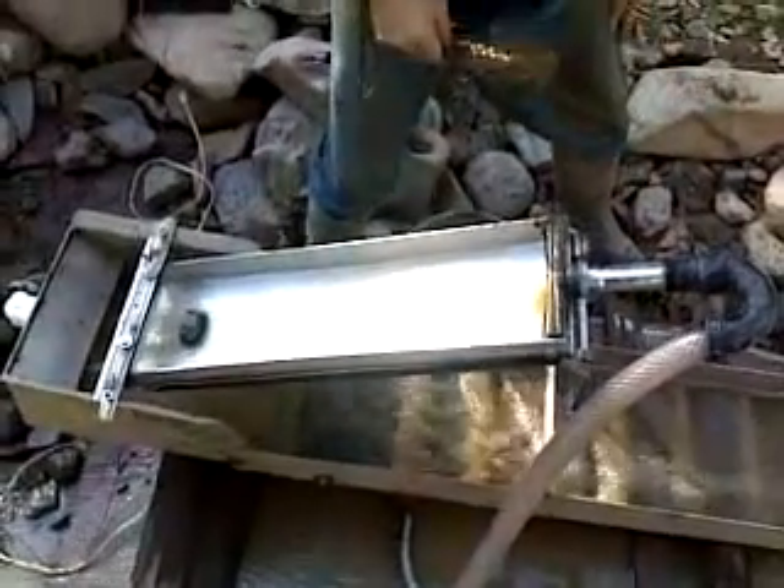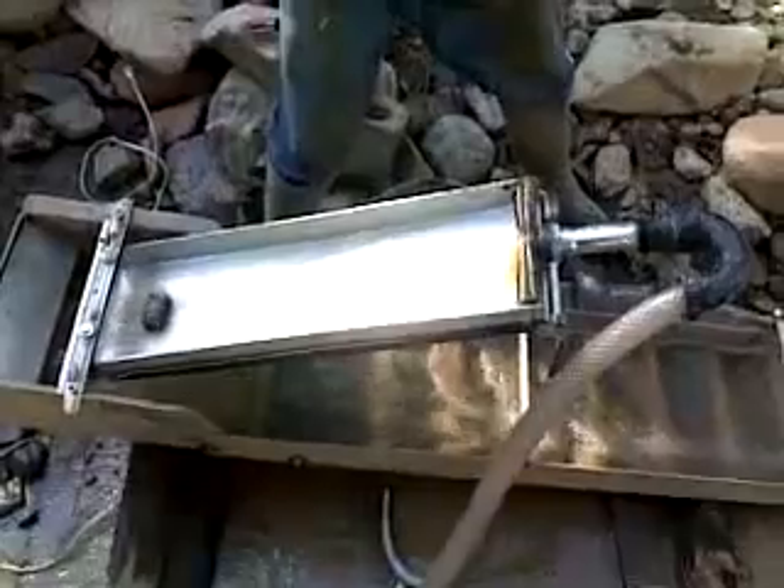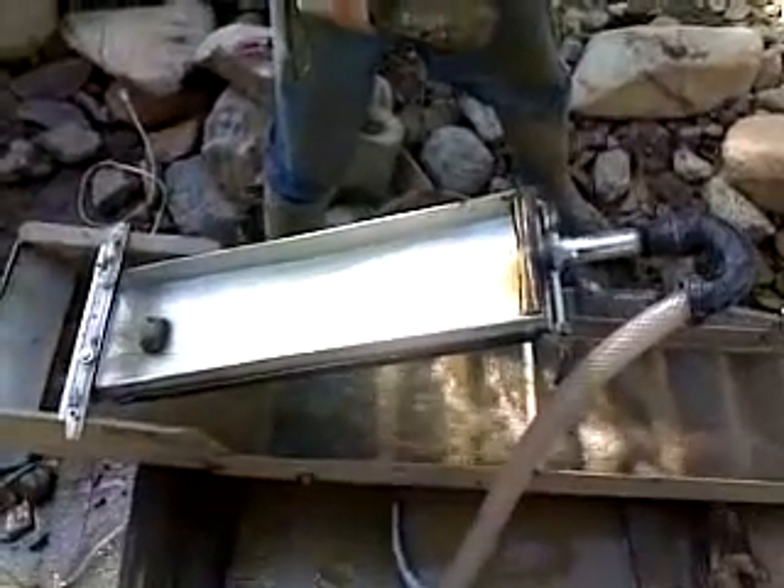Howdy folks, Mr. Thessalonian back here. I wanted to show you the Goldemian Sluice Box in action. Here we go, we're going to put some material in it and watch it work.